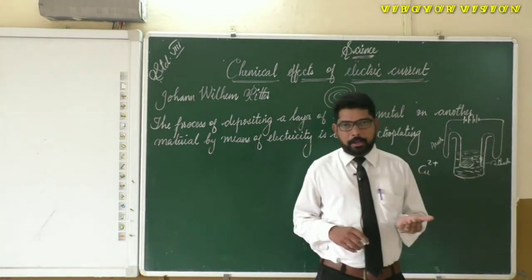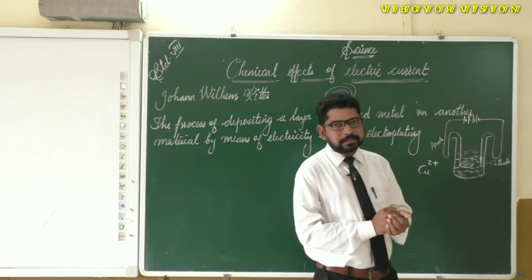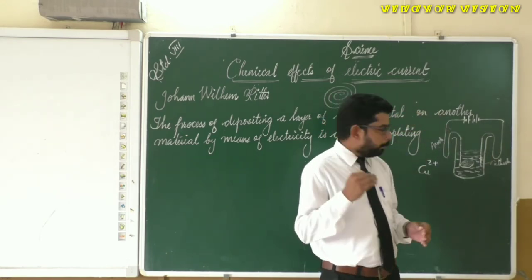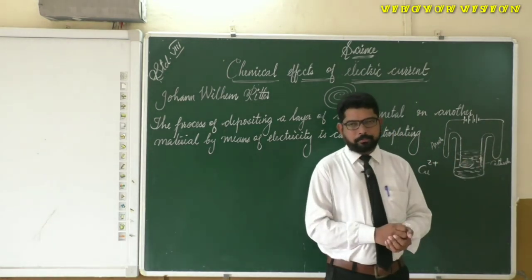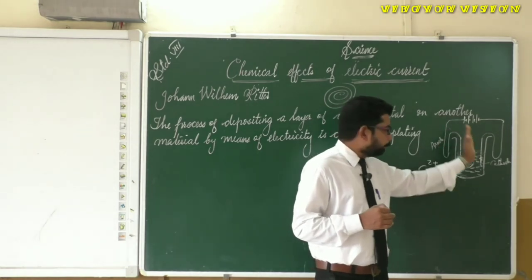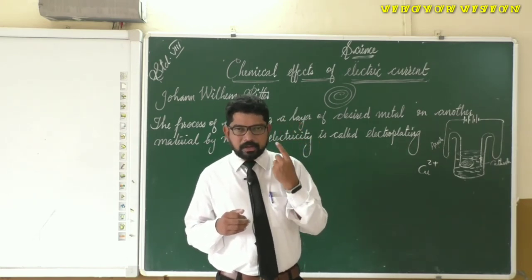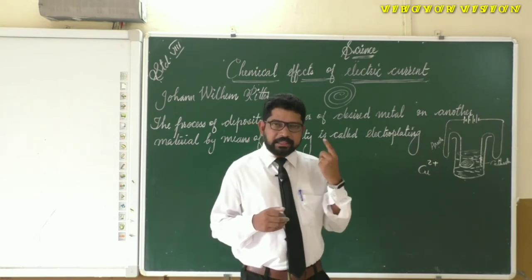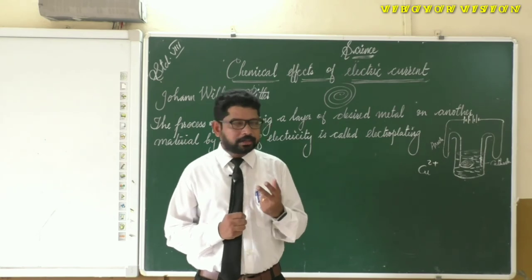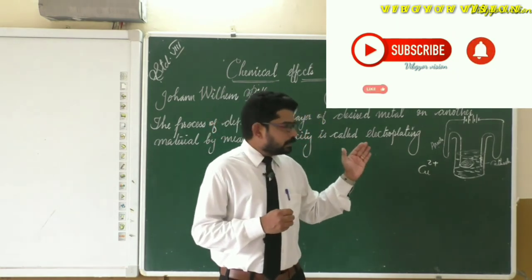To increase the thickness of the copper coating, we can do two things. First, increase the time of electroplating — as time increases, the thickness of the copper coating increases. Second, increase the number of cells, which increases the amount of current. So the amount of metal deposited on the cathode during electrolysis depends on two factors: the time for which electrolysis has been conducted, and the strength of the electric current.